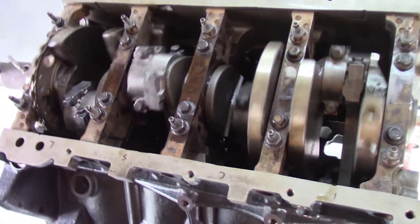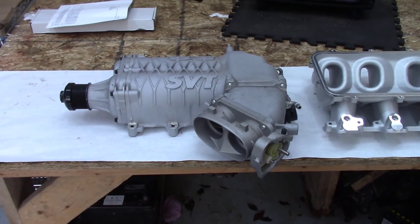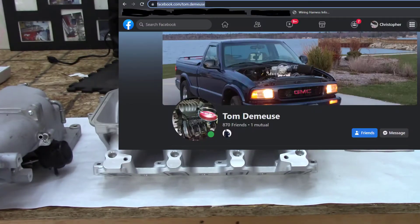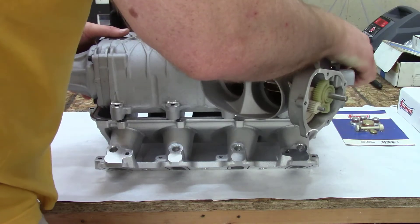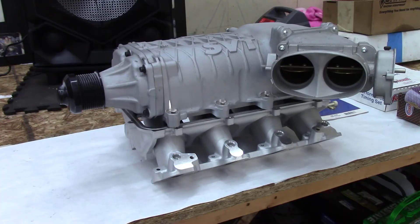We've buttoned up the bottom end, the clearances are checked, and it rotates really nice. Stop back in for the cam installation, heads installation, and there's the lower Holley intake and a Ford GT500 supercharger. All we need is for Tom DeMuse to send us the adapter that mates the GT500 supercharger to the Holley low-ram intake for the LS applications — so come on back, we've got some cool stuff to show.